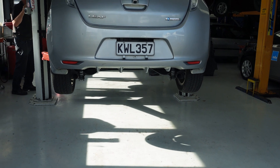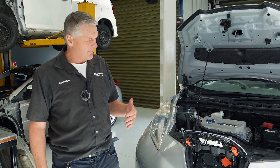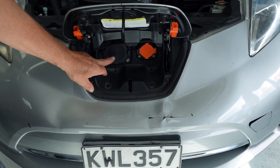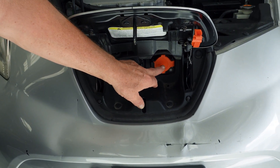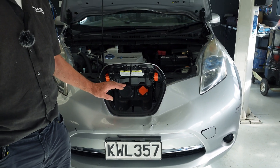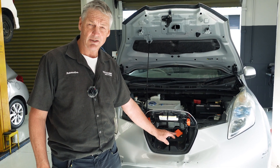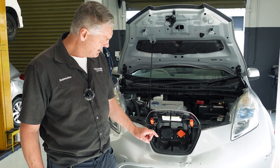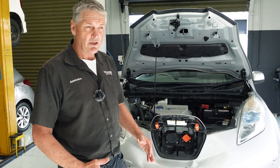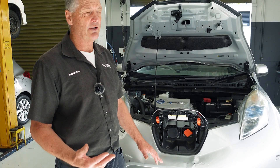At the front of the vehicle we have the charge port area for Nissan Leafs. Here is where the DC fast charger goes in, and this is the AC charge port. These should be serviced frequently because any contamination from moisture or dirt can bring about a fault in the charging system and possibly prevent the car from charging. The charging system monitors any stray voltages that may be potentially dangerous for drivers and technicians.